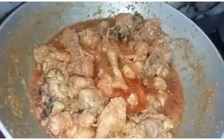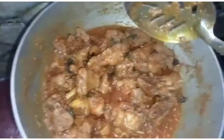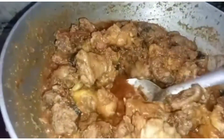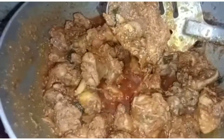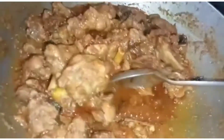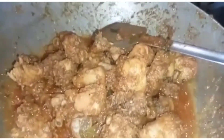We get a gold color on the top. We add a little olive oil on top to finish.